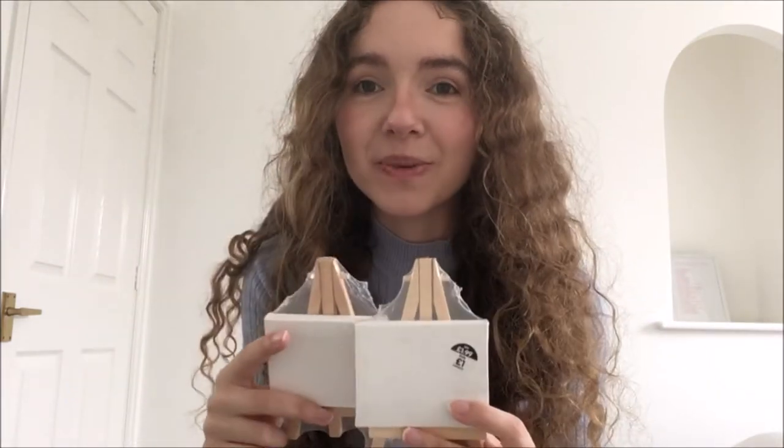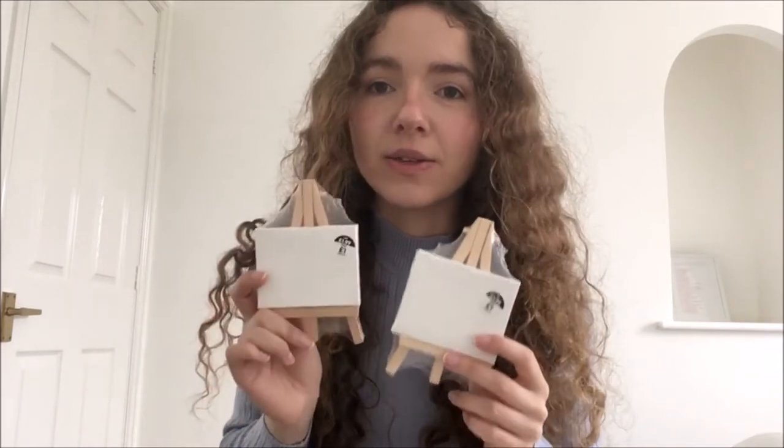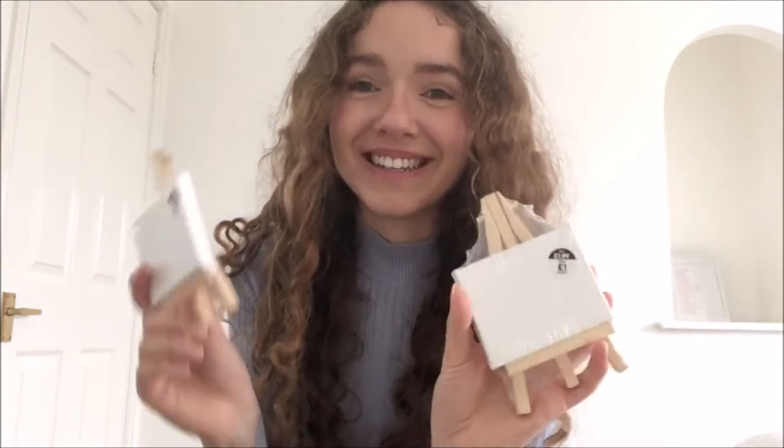Then I have even tinier canvases — these ones are the smallest ones they had. I've wanted to get these since forever. Like around Christmas time I really wanted to get them, but I wasn't painting then so I was like, why would I buy a tiny canvas and easel? Although they're really cute and I think you could get them just because they're so cute. They're only £1.